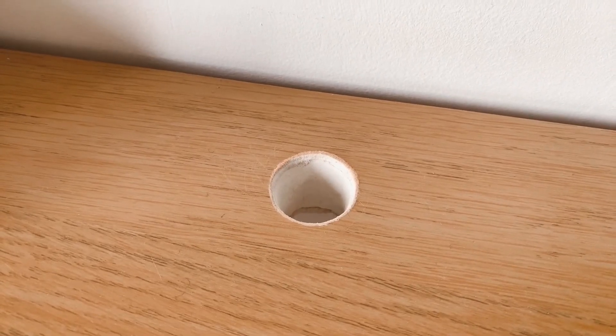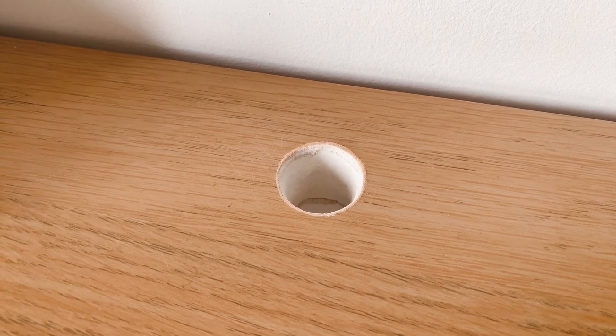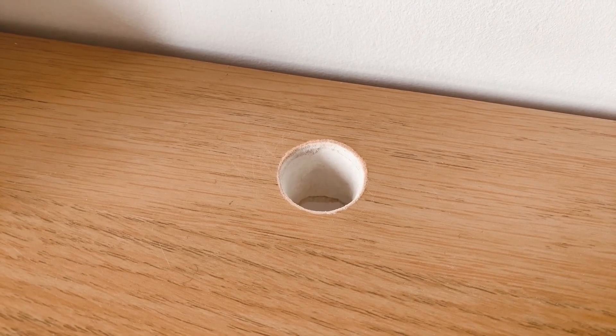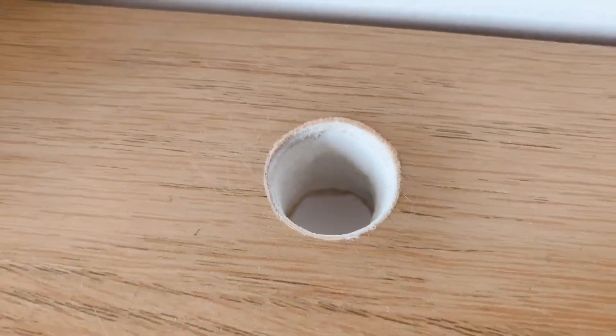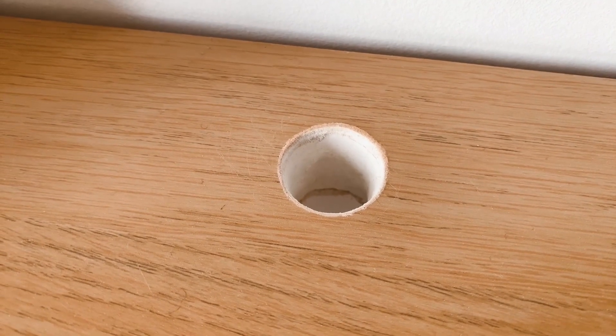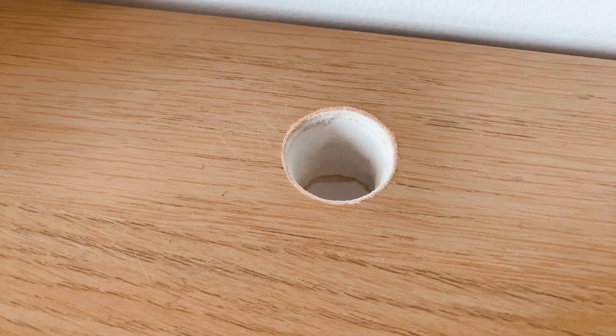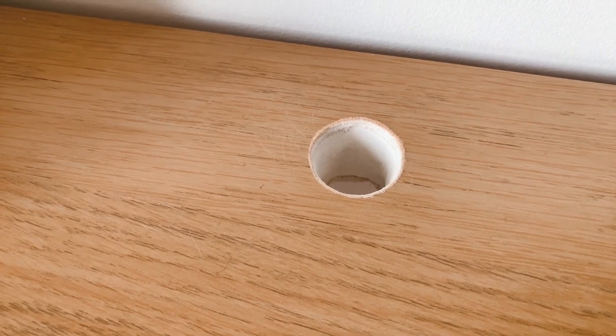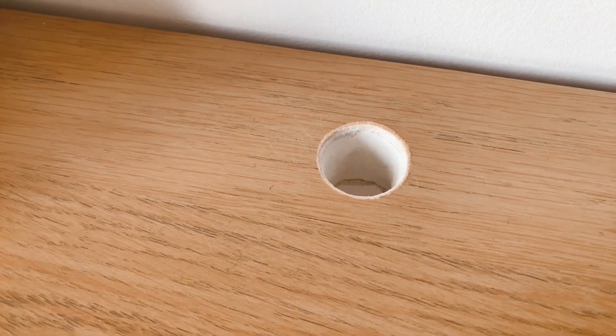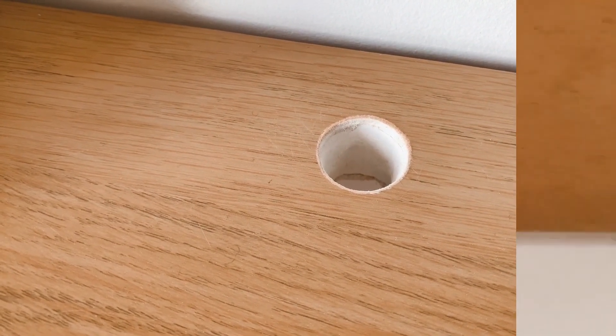I think this turned out actually pretty okay. It's been overnight but not quite 24 hours yet, so I'm going to wait another day. Then I'm thinking I'll try to varnish it with a clear varnish, just because there's going to be a lot of movement from the wires going through — hopefully that makes it a little more durable. Underneath it still looks a bit of a mess, but maybe a little better.